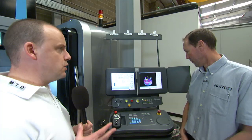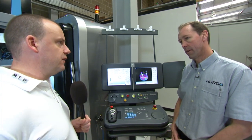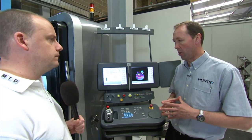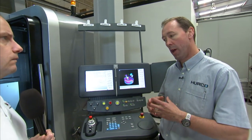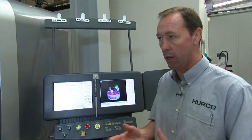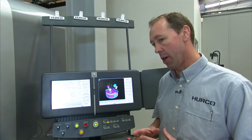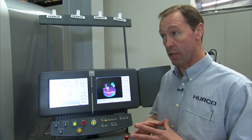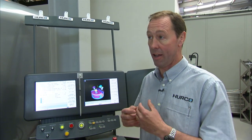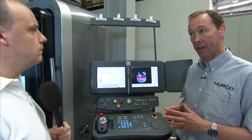This machine uses the popular WinMax control — why is it popular and what features does it offer? We have a real strength on the WinMax control: a very powerful conversational programming side, but also all the NC capabilities you'd expect from any machine on the market. What our customers like is that when there's an opportunity to use conversational programming, it can be very quick and easy to get a finished job or a certain feature done with only a matter of a couple of keystrokes.